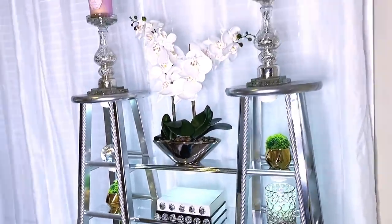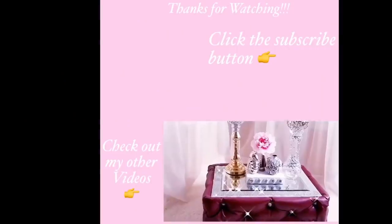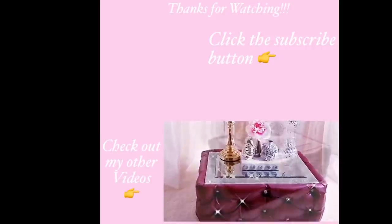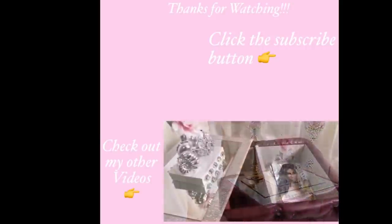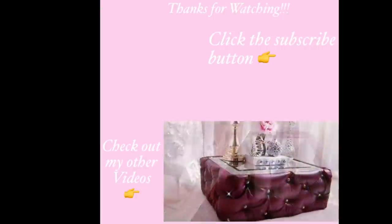I do hope you all enjoyed this video. Don't forget to like it and share it with your friends and family as well. Thank you all so much for watching! I have other home decor DIY videos linked in the description box below, and don't forget to click on the subscribe button!